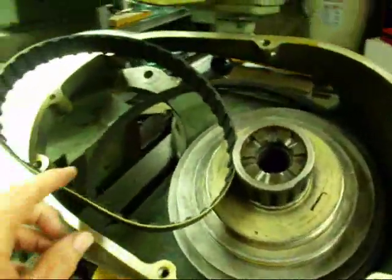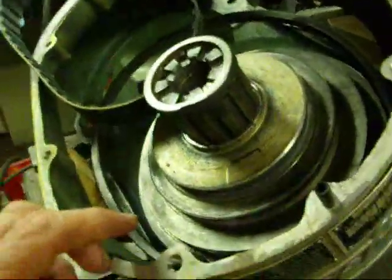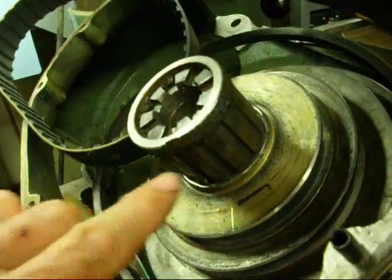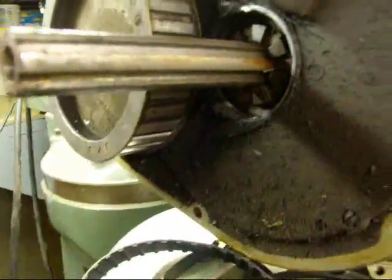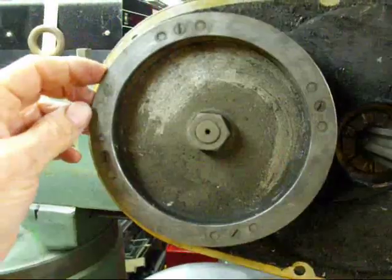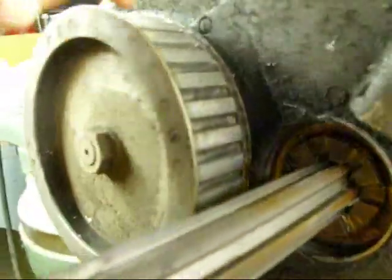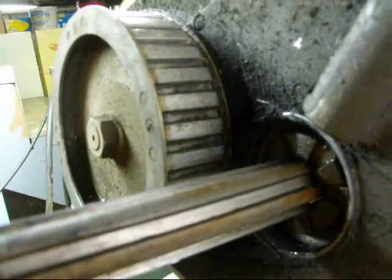As you can see, this cog belt or timing belt — whatever you want to call it — is used for the back gears, the slow speed, and it connects this pulley with this pulley. It's basically ready to go on right now, except it's so tight it won't go on. This pulley is made in two pieces — you can see there are four screws around here — and that allows you to take just the thin top piece off and slide the belt on, because this belt does not stretch at all.